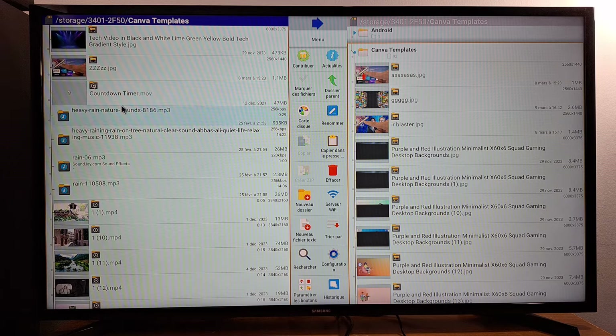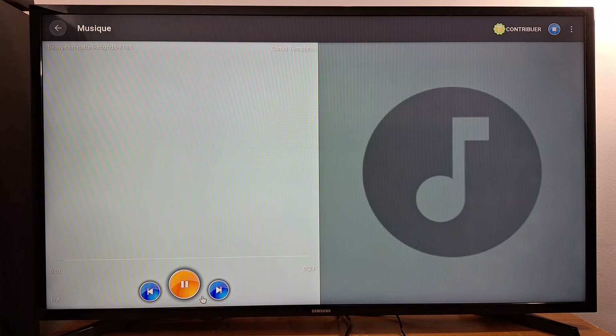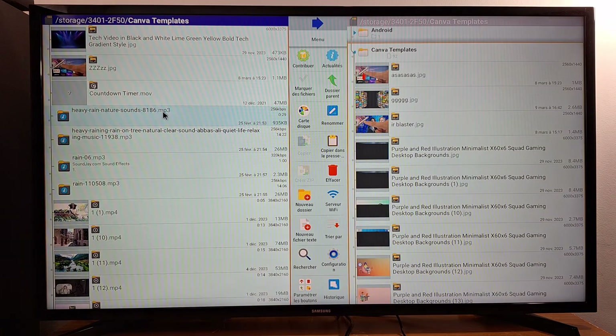I have a music file here. If I click on it, it opens easily without any issues because the MP3 format is supported by my TV box. You can see the file name has a dot MP3 extension. Most televisions and TV boxes support MP3 for music, MP4 for videos, and JPG for pictures.